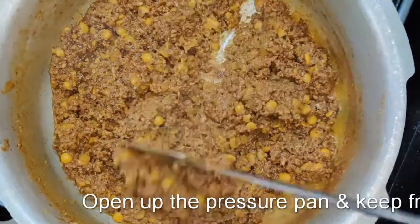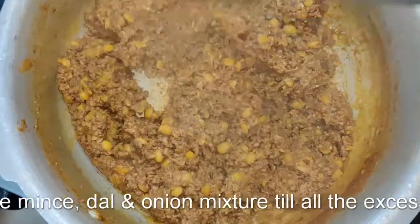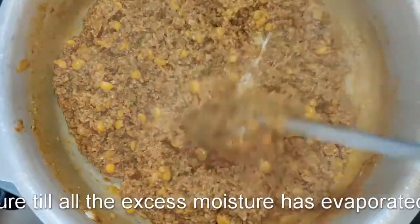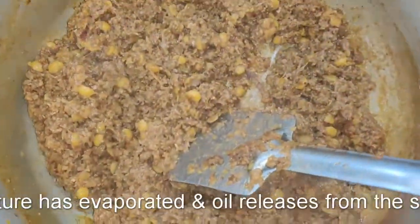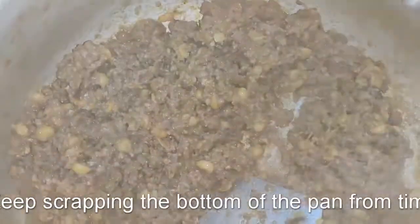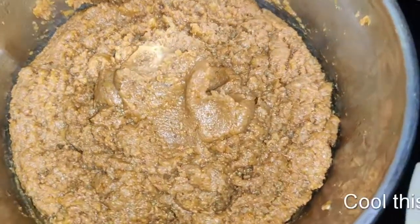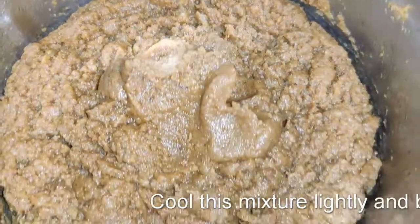Open the pressure pan and you'll see the mixture is mostly dried up. If you felt it was risky and might burn, you can always add about half a cup of water, but I did not need to — just the right number of whistles, within four. This is the consistency you want: the mutton mince is cooked with the chana dal.